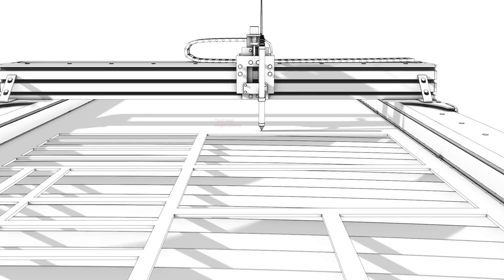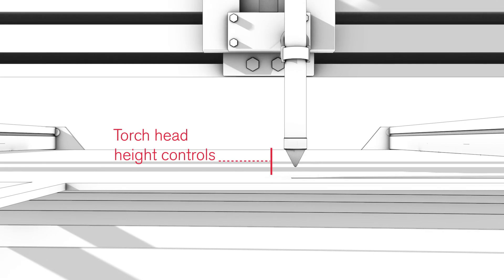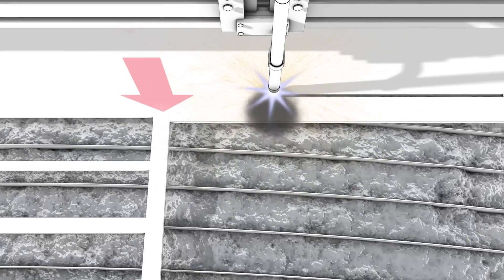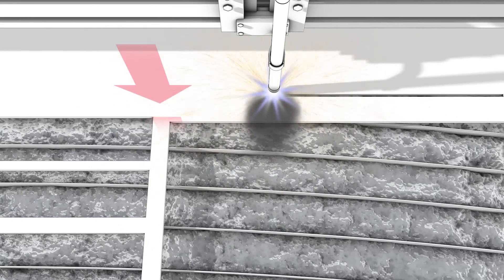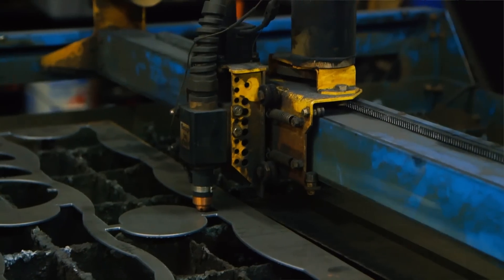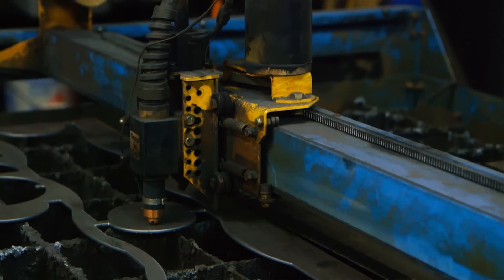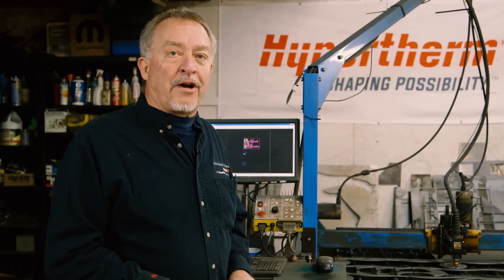Height control is absolutely critical, and it should be a good proven height control system when you look at these machines. Every machine needs some sort of a fume control system that sucks the smoke off the table. It could be a water table where water actually traps the fumes underneath the table, or it could be a downdraft table like this one. Very important — run without fume control in a small two-car garage like I have here and you're going to fill it up with smoke in a matter of minutes.